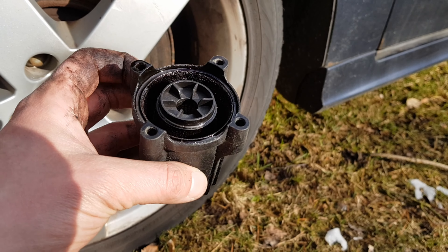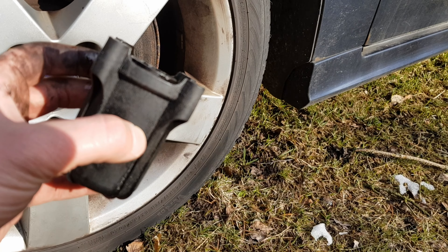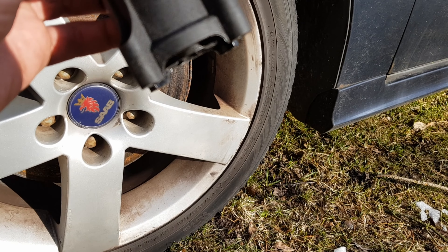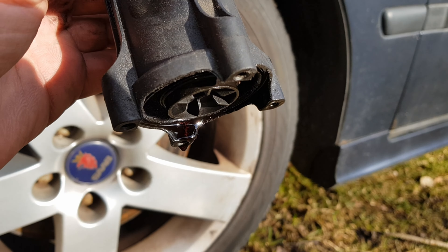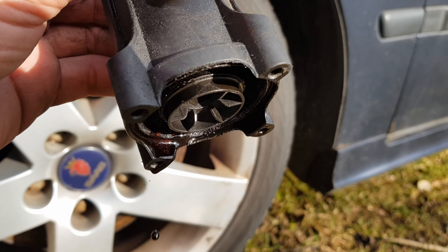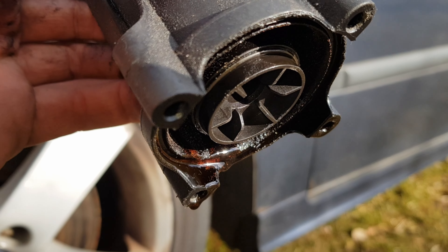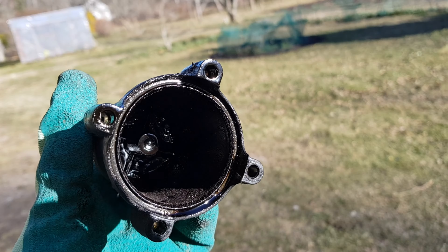So I think this is one of the LPG filters and I think I just found the problem. There's not much in there now, but it was full of some black liquid. There's still some in there, you can see that. Wow. Oh man, just look at what's inside there.